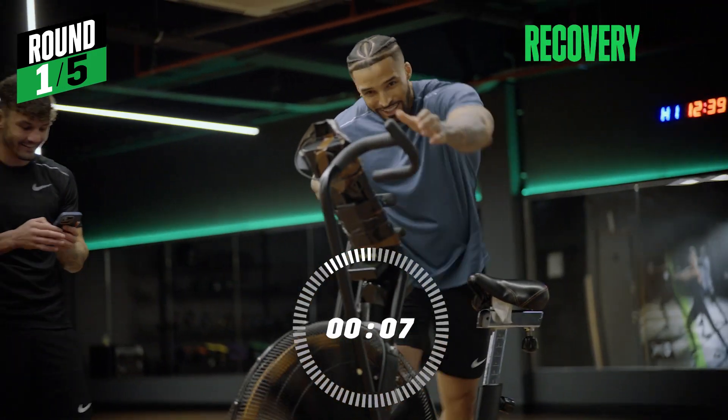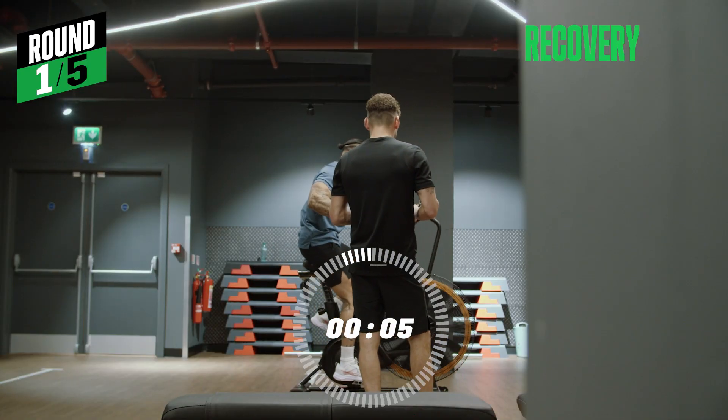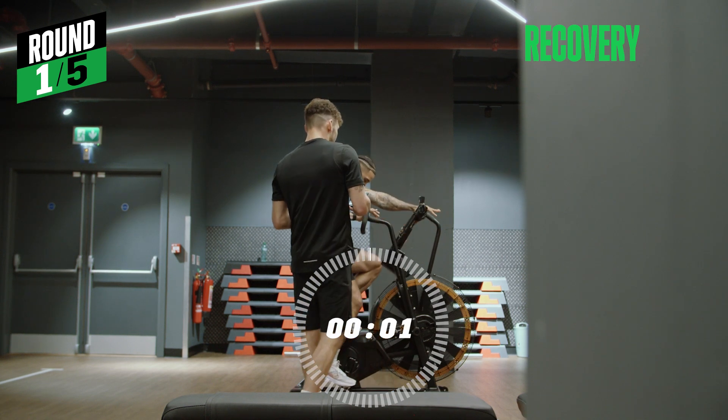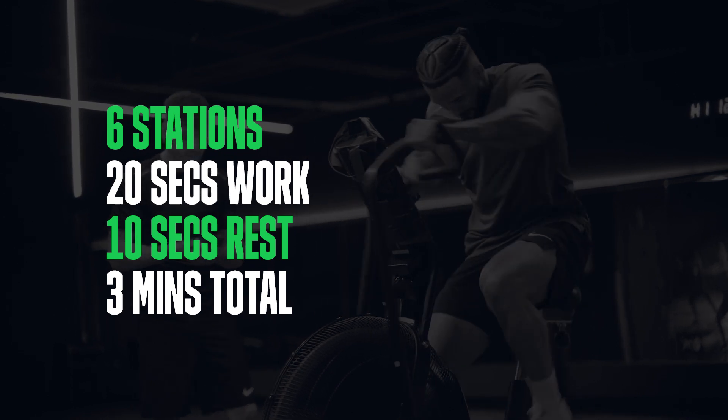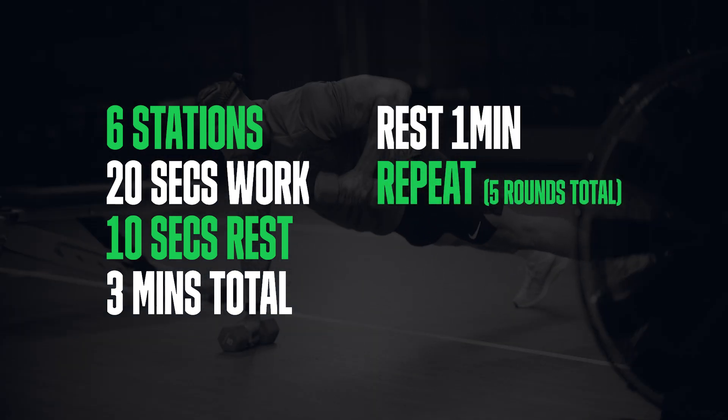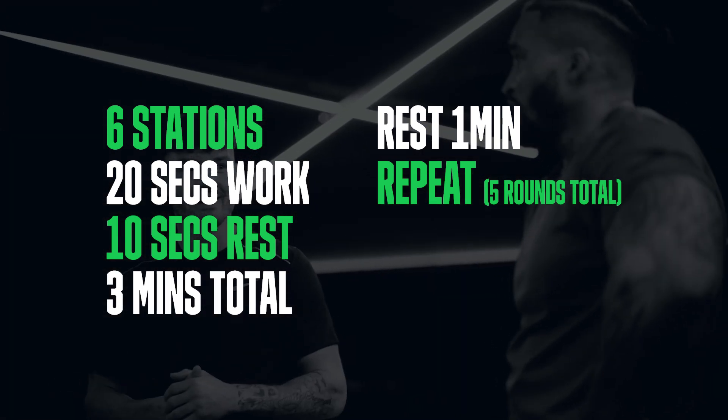All right, flat out for 20 seconds — are we ready? Let's go! My lungs are on fire.